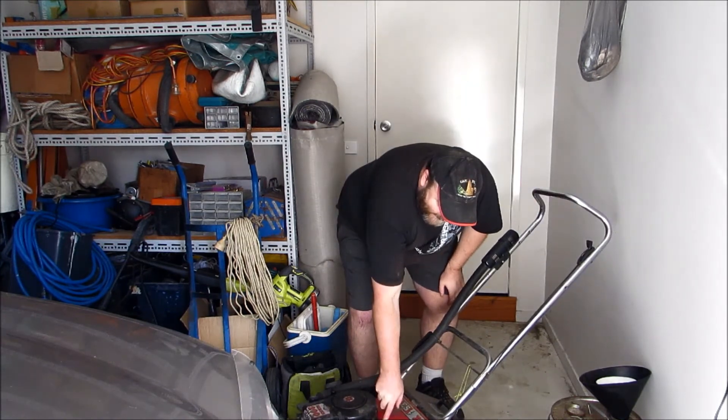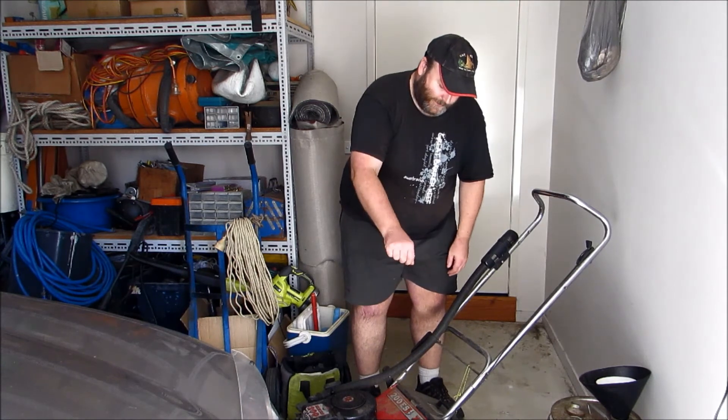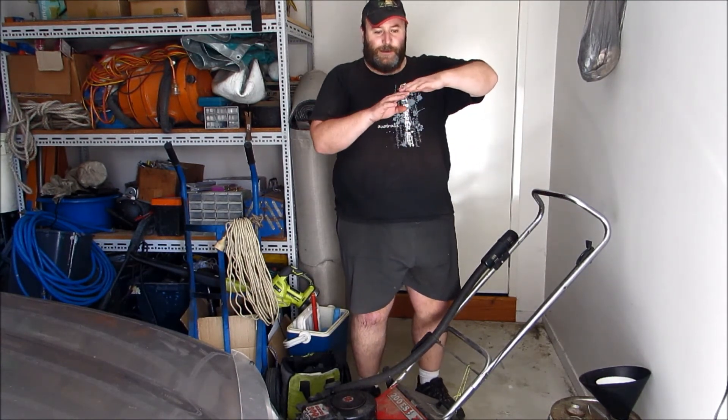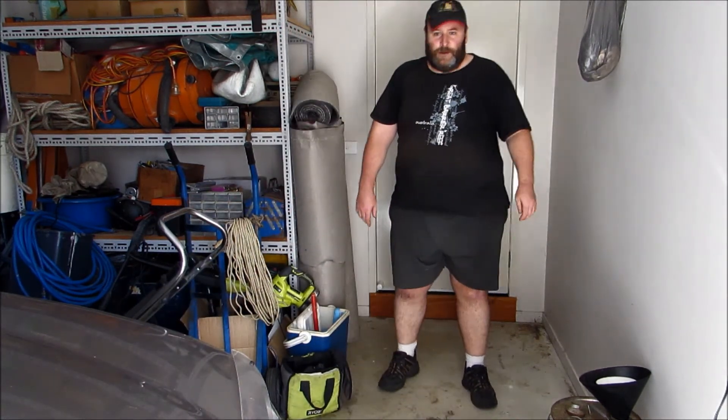The only thing is, this one does have a dipstick as I showed you, and some may not have that. Some may just have a little screw plug, and when you fill it up to the top, that'll be full, where this one's got a dipstick. Alright, well thanks for watching. If you like what you see and would like to see me do the car down the track, give us a sub and subscribe, and hit the little notification bell so you know when I've uploaded something. Thanks again for watching, and we'll see you soon.